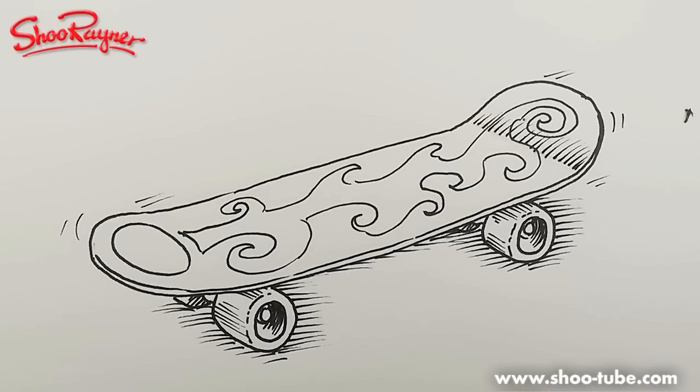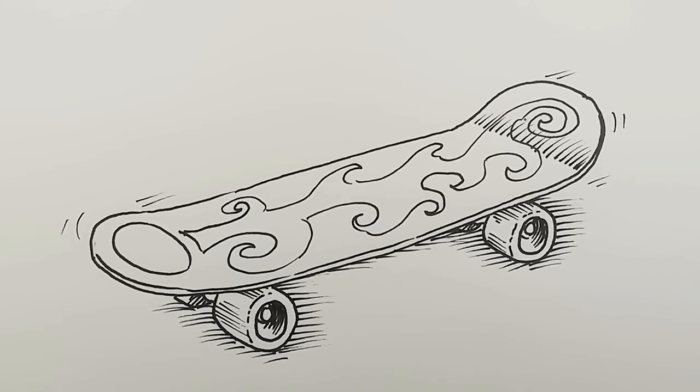If you enjoyed that, keep coming back to the Shoe Rainer drawing channel on YouTube. In the meantime, keep drawing, keep skating — hang high, hang low, high five or whatever — and I'll see you next time. Take care, bye bye!